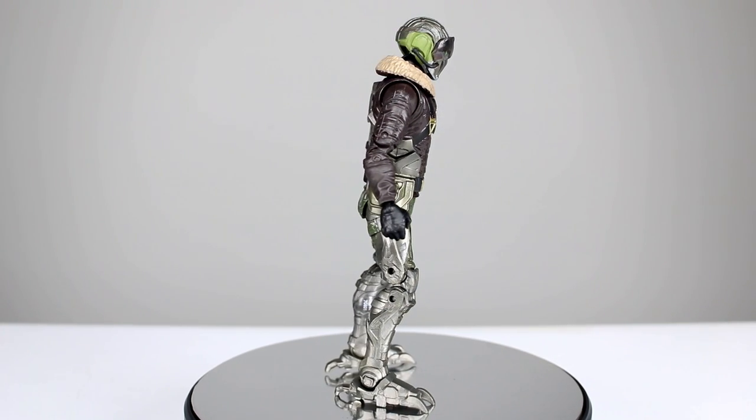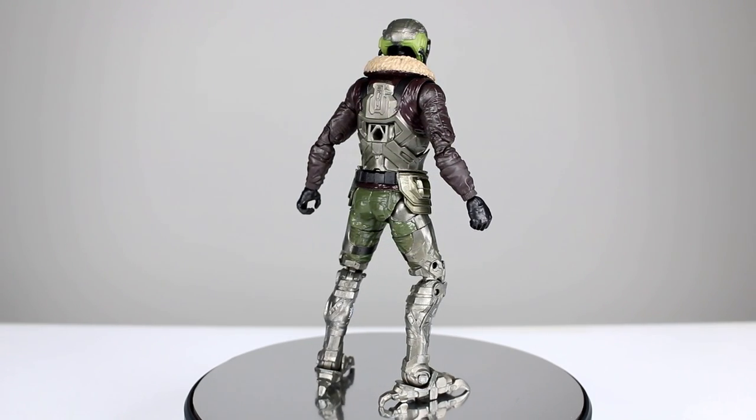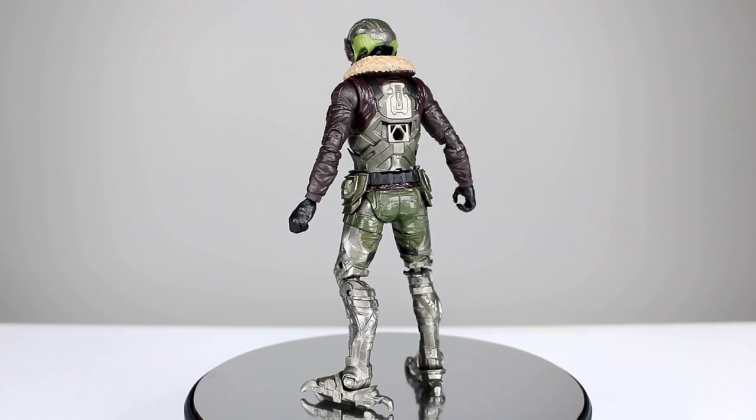This guy is completely new sculpt obviously. I guess maybe technically the hands might be old but everything else is new, and they did a particularly good job as they usually do with the movie figures, though he does have a few issues which we'll talk about.